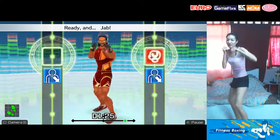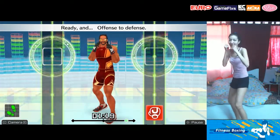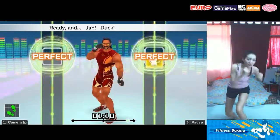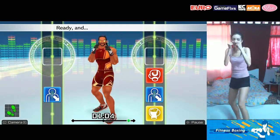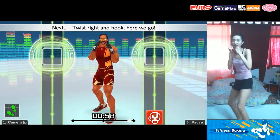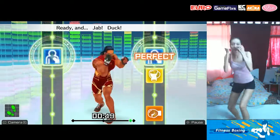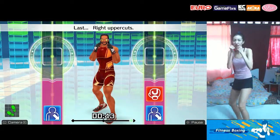Next, right uppercuts. Ready and jab! Duck! Right uppercut. Ready and punch! Dodge it! Punch! Ready and jab! Duck! Uppercut! Next, twist right and hook — here we go! Jab! Duck! Uppercut! Twist! Right hook! Ready and jab! Duck! Uppercut! Twist! Hook! Twist! Right uppercut!